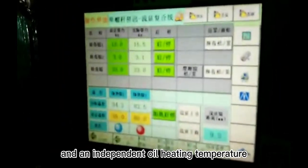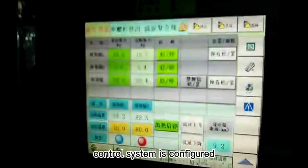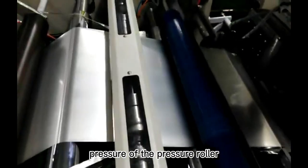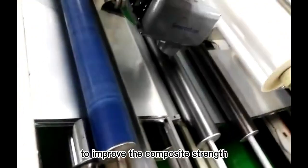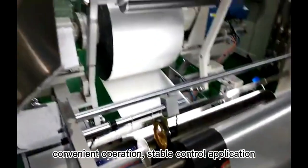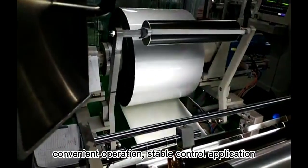An independent heating temperature control system is configured. A double-force cylinder precisely adjusts the back pressure of the pressure roller to improve the composite strength. Siemens PLC and touchscreen control provide convenient operation and stable control application.